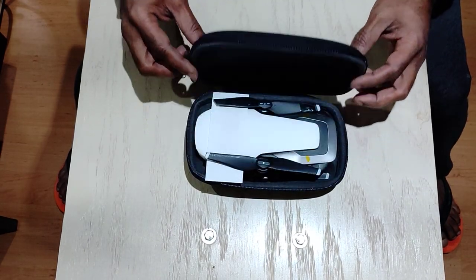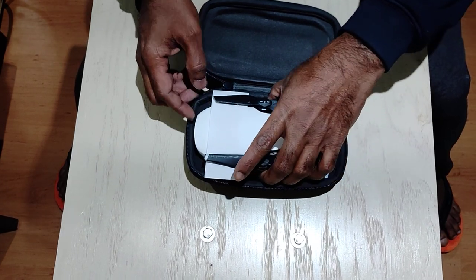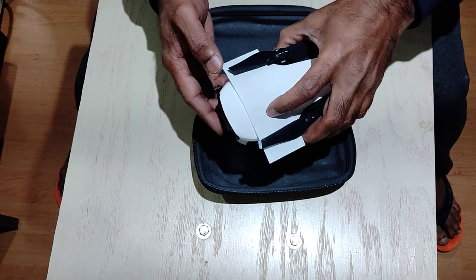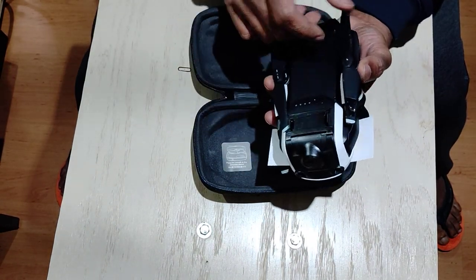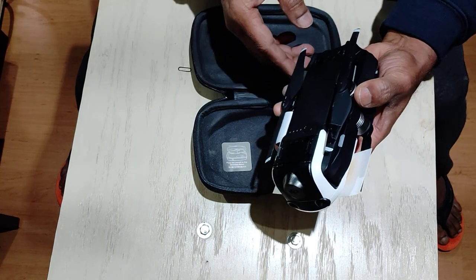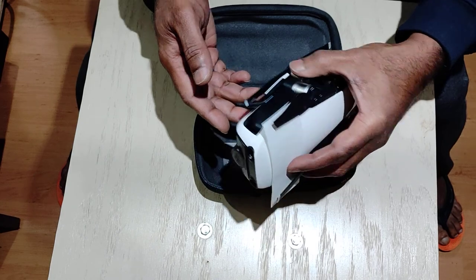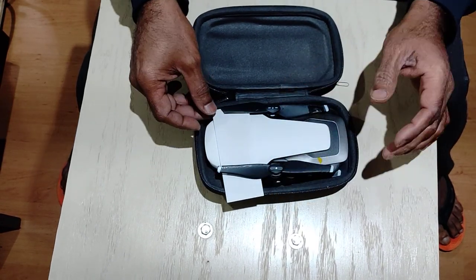This one I just kept because I was using it for some time — this is my son's. Very impressive. I'm just covering the number here, I don't want it to be public. This is also a Mavic Air, white, and I used it for some time. Although my son is an expert in using this, I'm just a beginner.